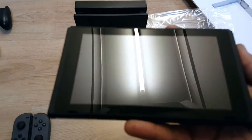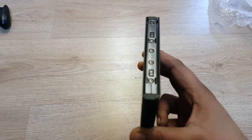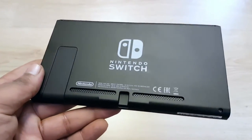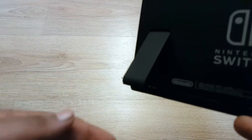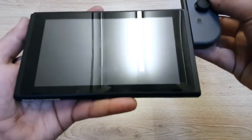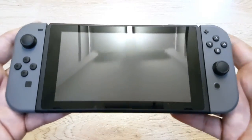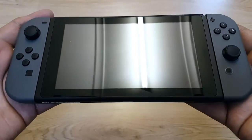Generally I don't like the bezels around the screen. You can see where the Joy-Cons stick into place — not bad at all. Speakers at the back, and it just stands up in the dock nicely. Let's try sticking the Joy-Cons on — nice click into place on both sides. It is bigger than I thought it would be, but very nice and very slick.